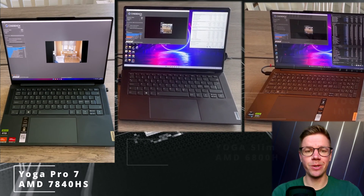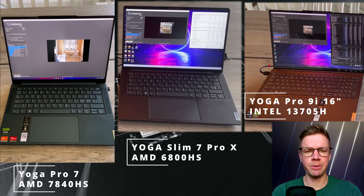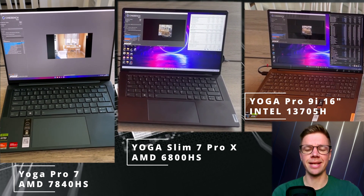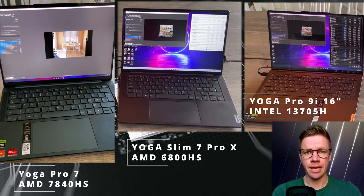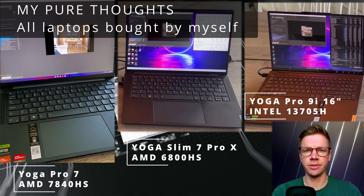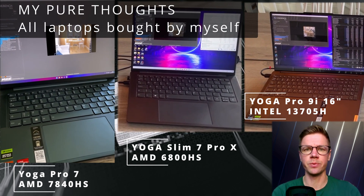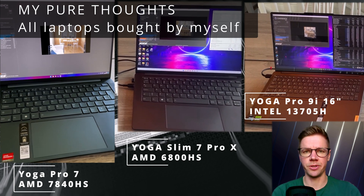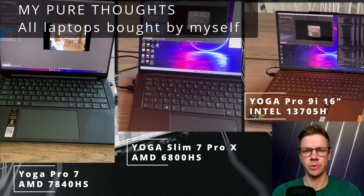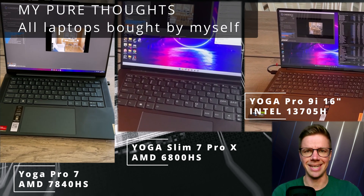I'm very excited to show you a comparison between three laptops: the Yoga Pro 7, the newest version; last year's version, the Yoga Slim 7 Pro X; as well as the new Yoga Pro 9i. We have two AMD versions — both current and last year's generation — as well as the newest Intel version. We'll be comparing performance in Cinebench as well as efficiency. Let's get to it!